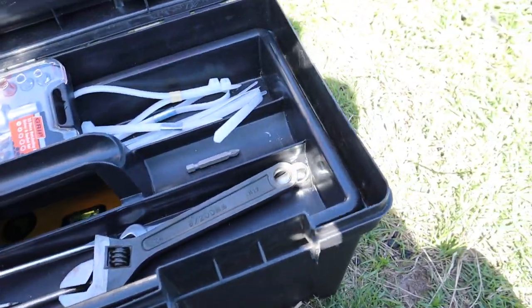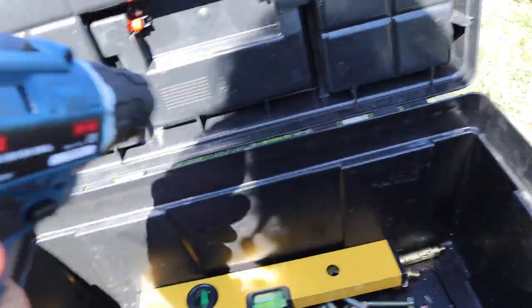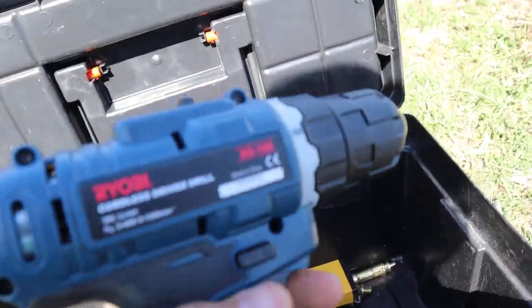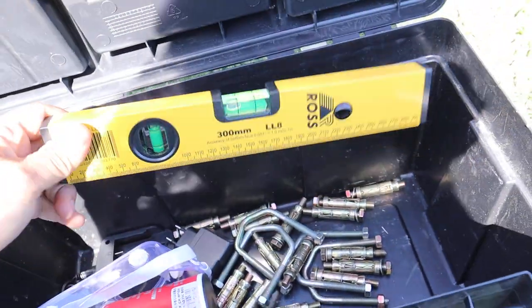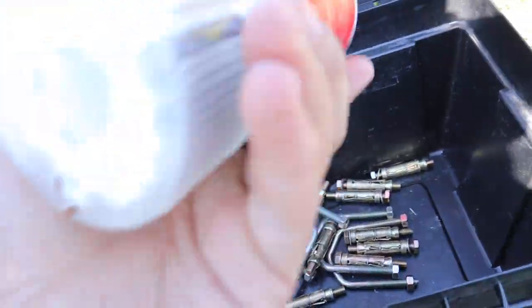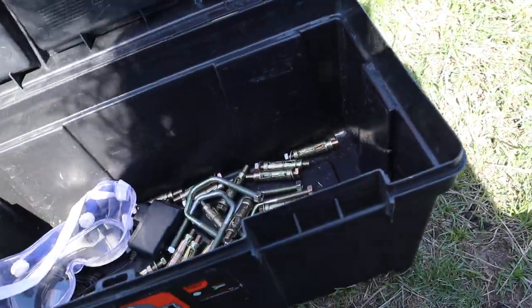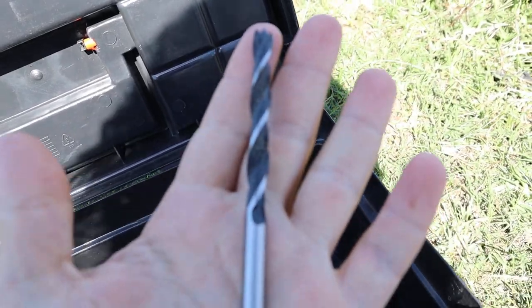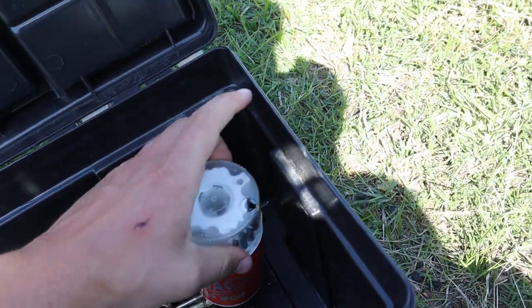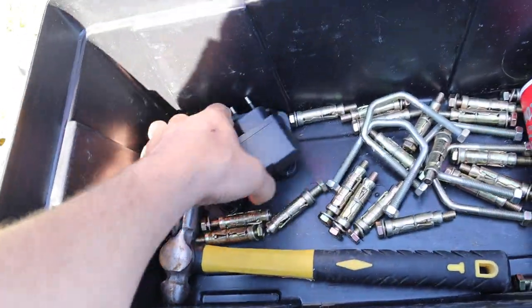Inside here we have a drill, because we need to make holes in wood and walls to be able to mount the equipment. We also have a level. And the tips for the drill — you turn this and you can get the tips out. We also have a protection mask for the eyes. You always need to protect your eyes. And the charger for the drill.